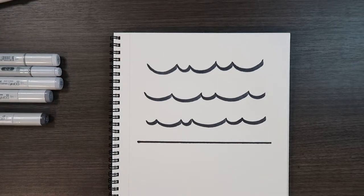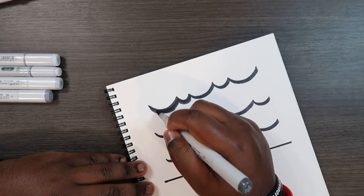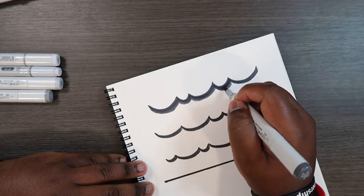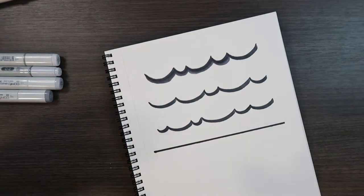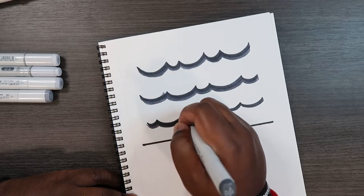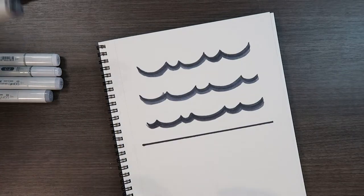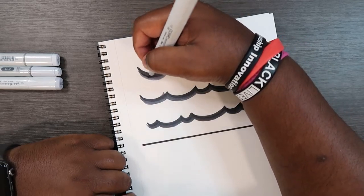Now put C9 away and take the next darkest color. When working dark to light, it's a good idea to apply each dark marker all at once. So just like what I did with C9, we're going to do the same thing with every other marker — use it all in one go. I've got my C7 and I'm going to try to use it all at once.